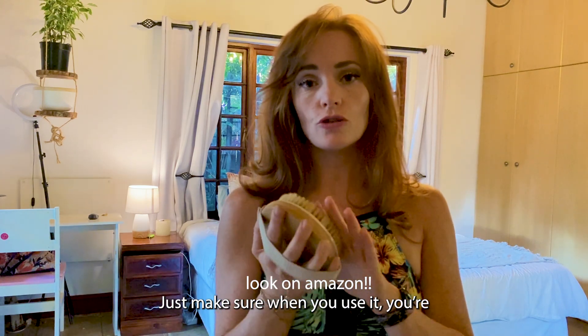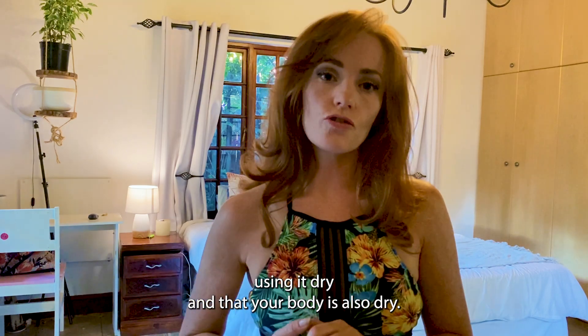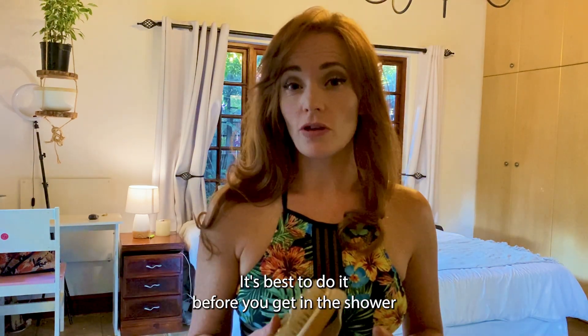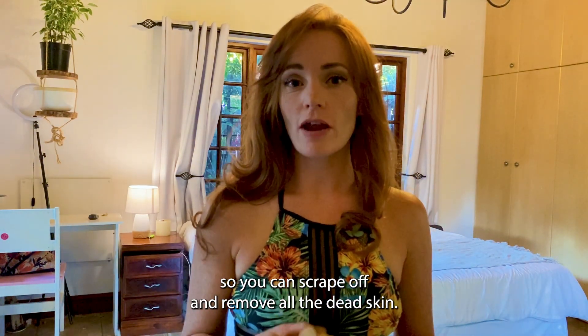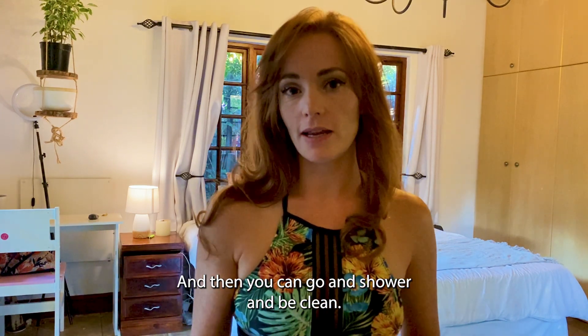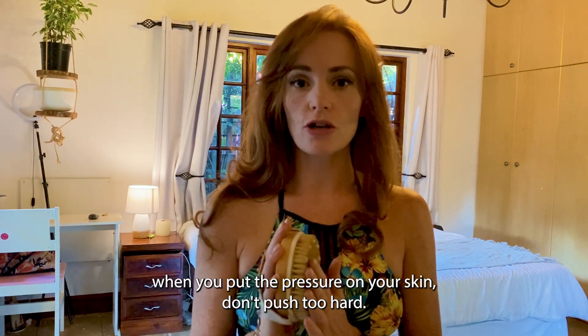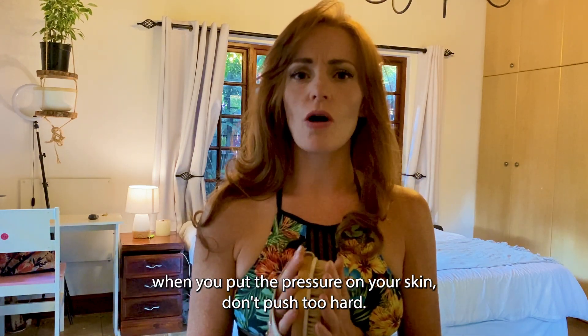Just make sure when you use it, you're using it dry and that your body is also dry. It's best to do it before you get in the shower so you can scrape off and remove all the dead skin, and then you can go and shower and be clean. When you put the pressure on your skin, don't push too hard.